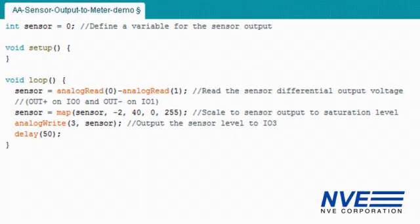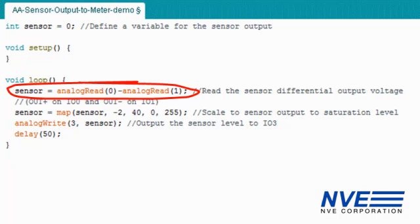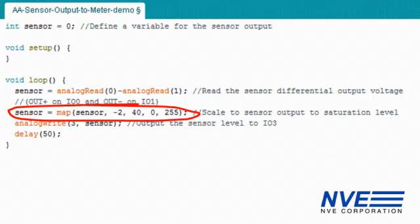The program is pretty simple. We subtract the inputs to get the differential output, and scale it for 0 to 5 volts.